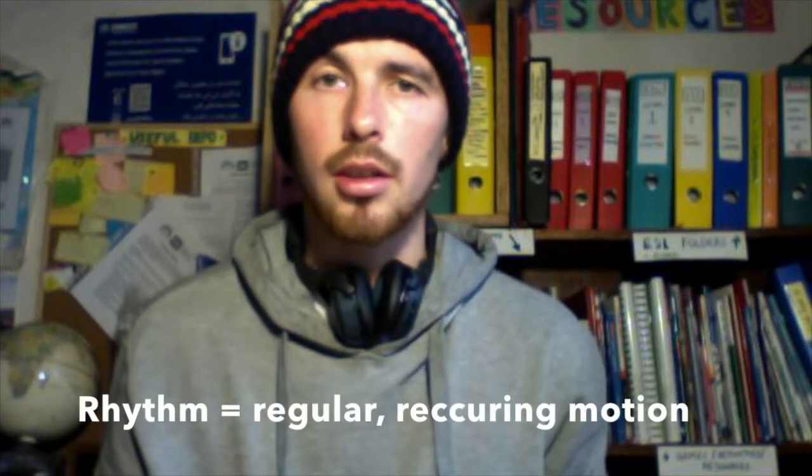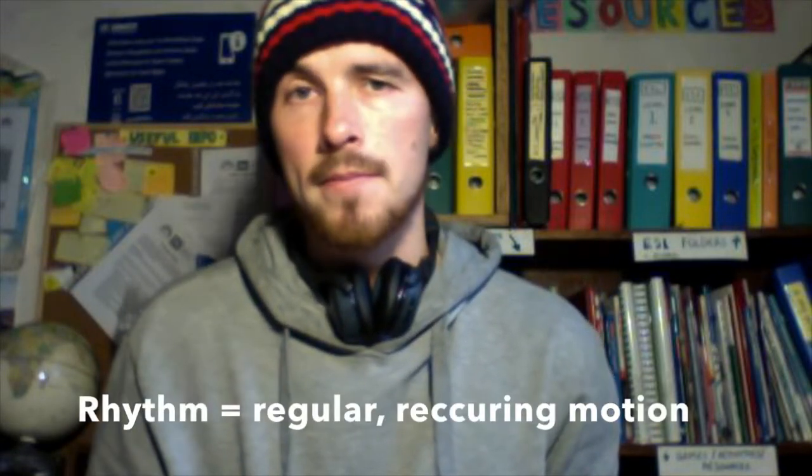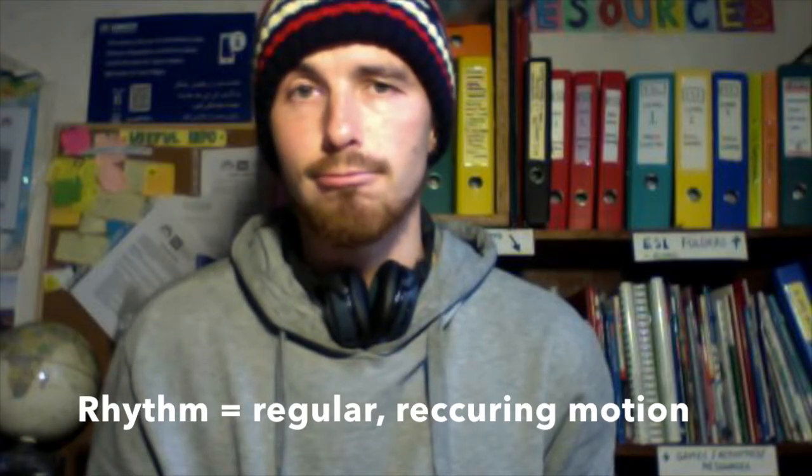Let's play something that sounds a little bit like music. First of all, we need to learn how to keep rhythm. What is rhythm? We can define rhythm as any regular recurring motion. One of the easiest rhythms is 4/4 rhythm — that means we count up to 4: 1, 2, 3, 4, 1, 2, 3, 4, and again and again.